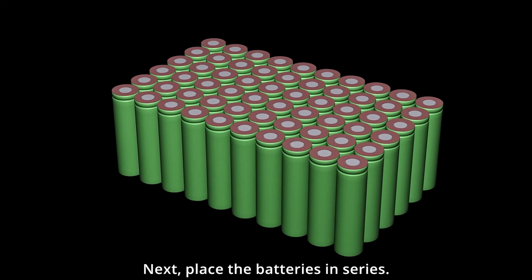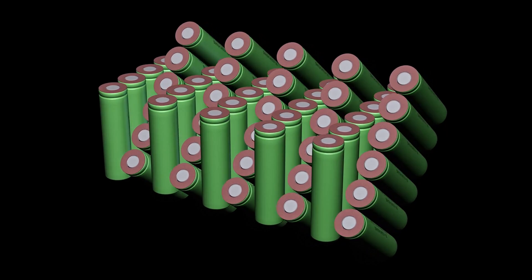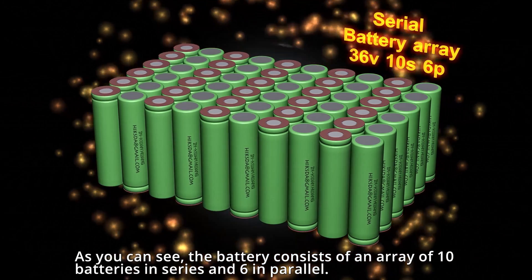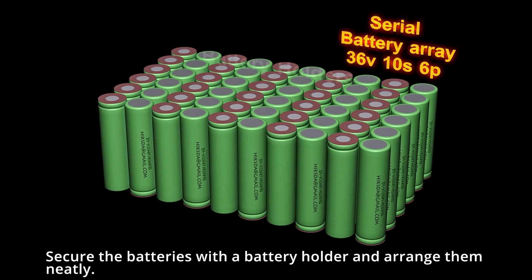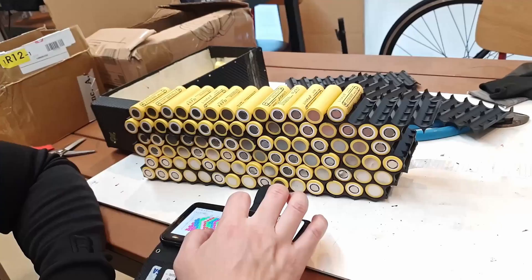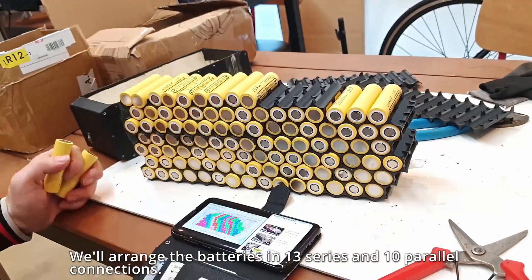Next, place the batteries in series. As you can see, the battery consists of an array of 10 batteries in series and 6 in parallel. Secure the batteries with a battery holder and arrange them neatly. We'll arrange the batteries in 13 series and 10 parallel connections.